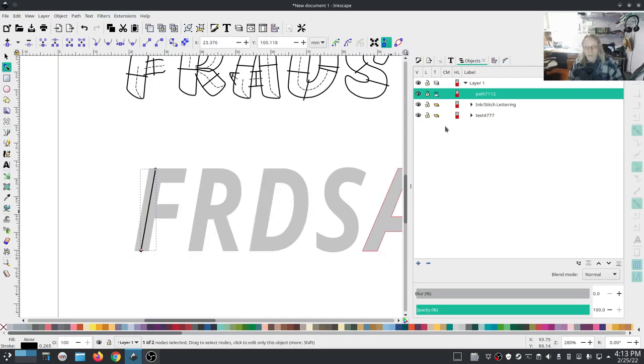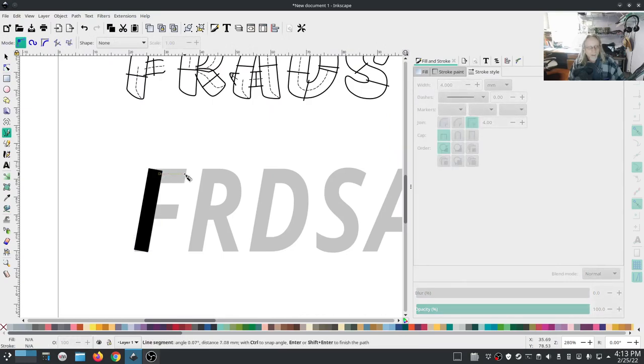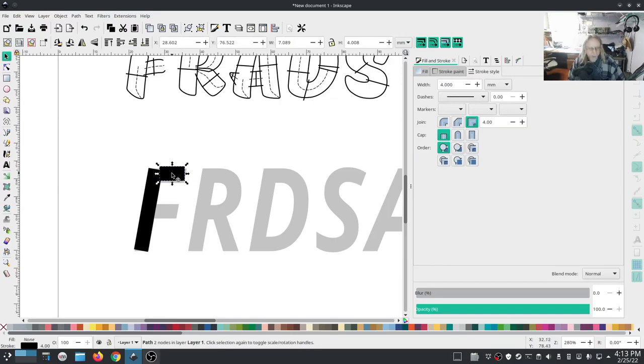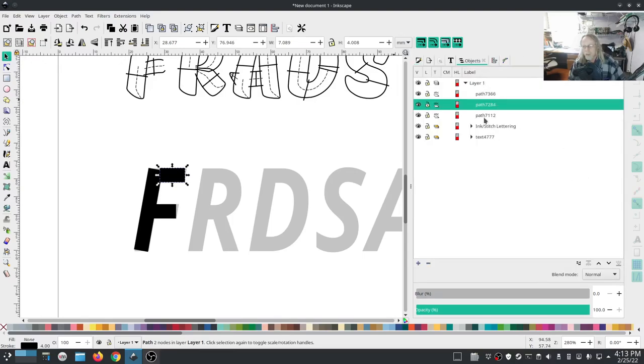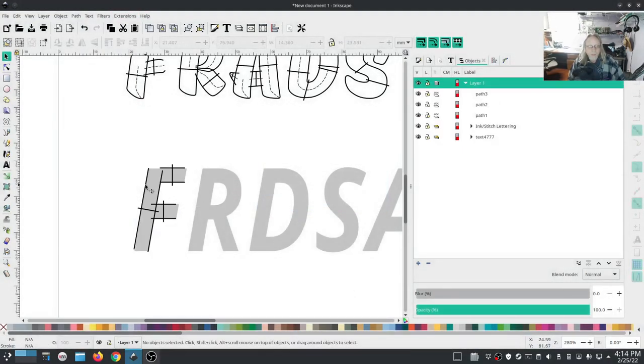I'm going to draw a line down the center of this 'F' and make it thick enough to fill it - about 4 pixels wide, roughly 45 units. That looks pretty good. I'll draw another one there, also make it 4, then duplicate it. This is going to be rough, not very good, but it'll give you an idea of how to turn that letter into a satin stitch. I'll grab all three and go to Satin Tools > Convert Line to Satin - both have been converted.